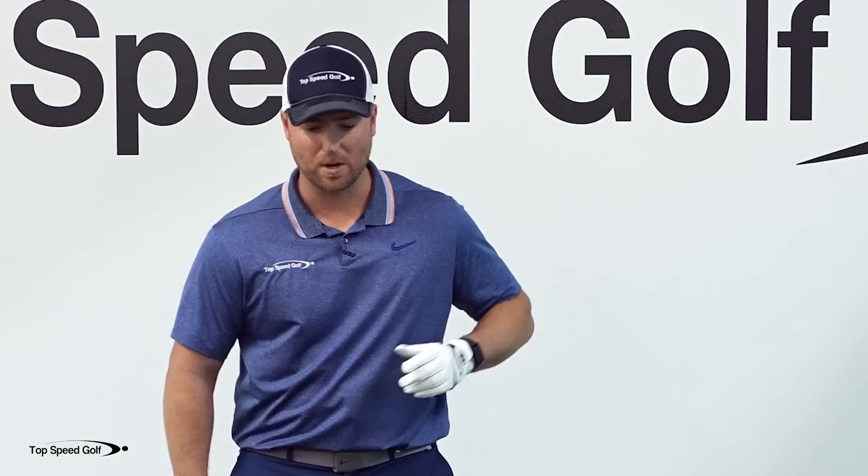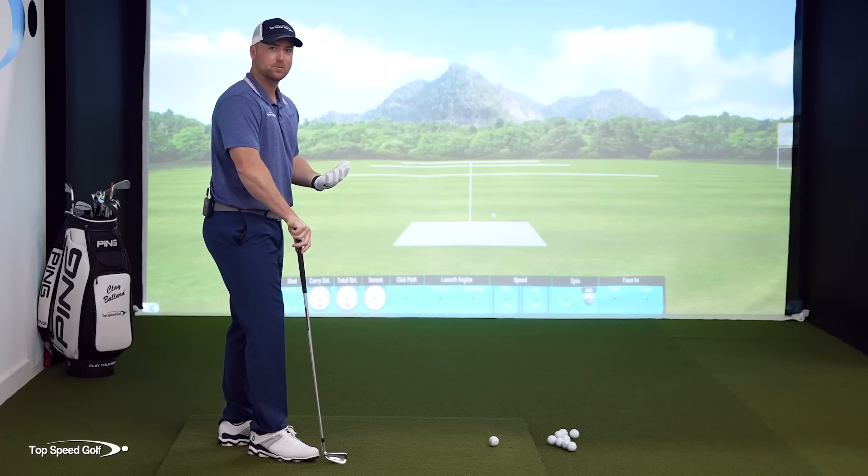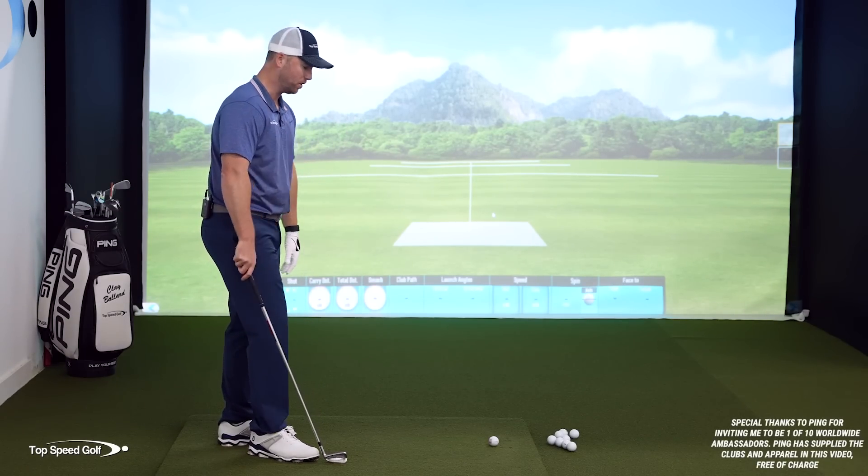I'm going to give you three simple things and if you follow these you're going to get a whole lot better at golf. It's going to be a lot easier and you're going to get noticeable improvements every single time that you do this. So it's three separate drills. Let's start with number one and this is possibly the most important, which is an inside approach.